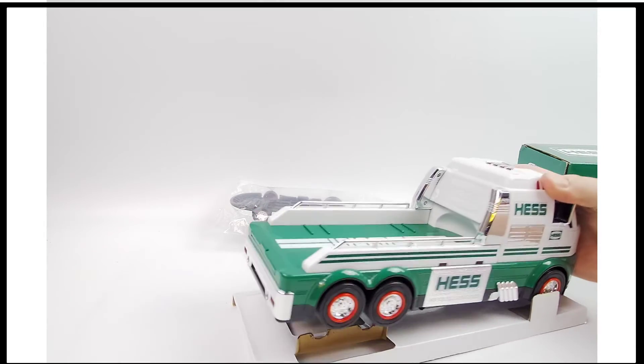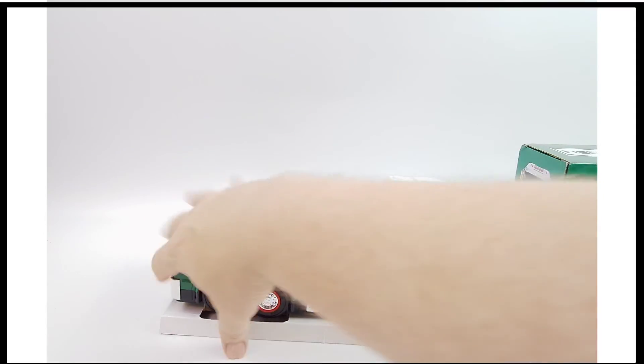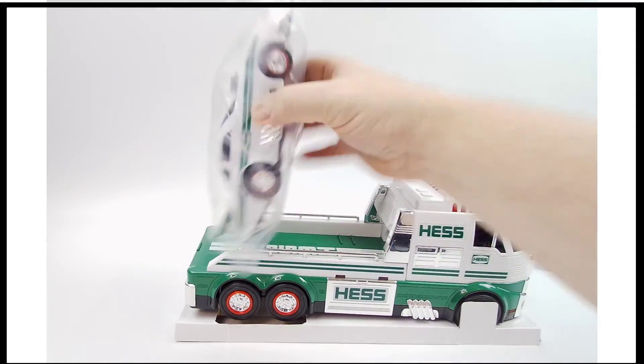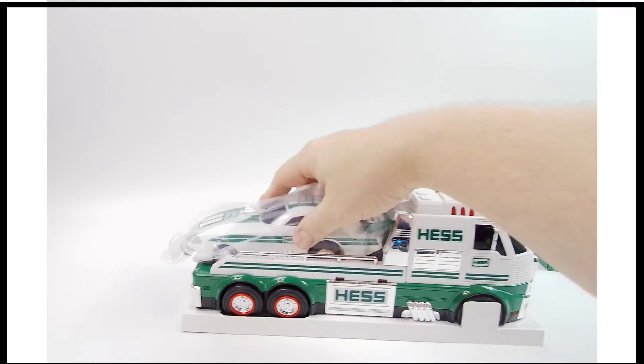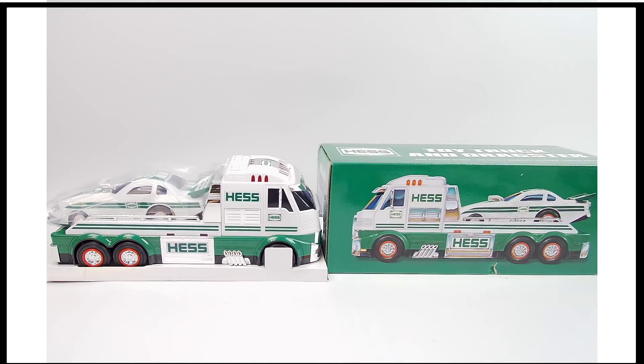We'll put it back in the box, put that box in a more sturdy box to protect things, and we'll send that out your way. This is from 2016 — the Hess collectible truck.